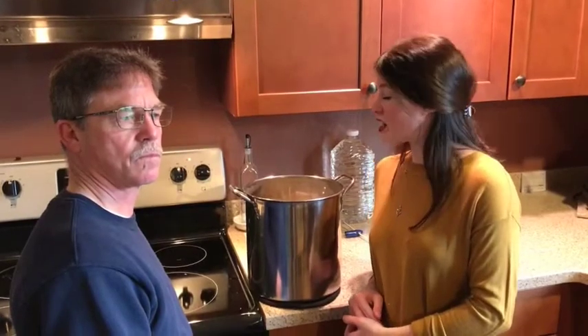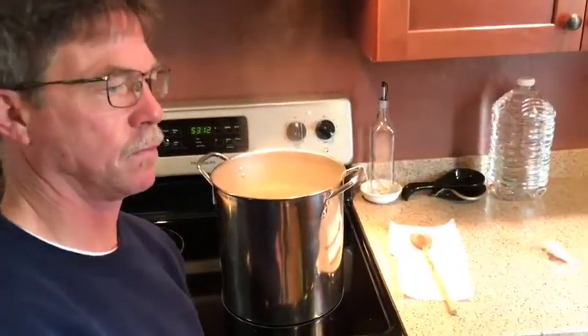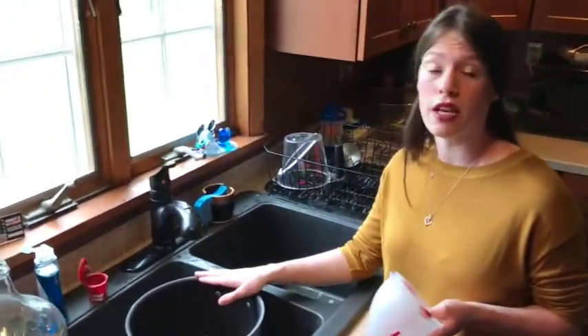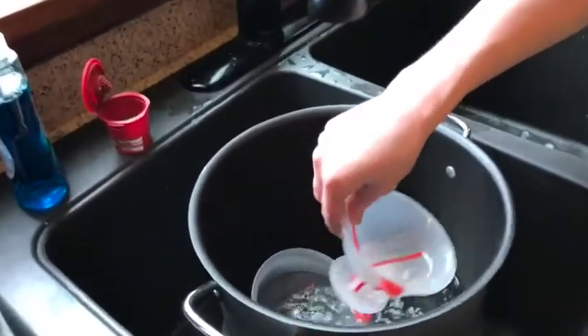Now that we are done rinsing our mash, we have our liquid wort, and now we need to boil it to 212 degrees, get it to a rolling boil, and then do that for 60 minutes. Now that our liquid wort is at a rolling boil, we can use this time to sanitize all the rest of our equipment for when we put it in the fermenter. We'll soak and wash all of our equipment in the sanitizing bath, which the sanitizer is included in your brewery kit.